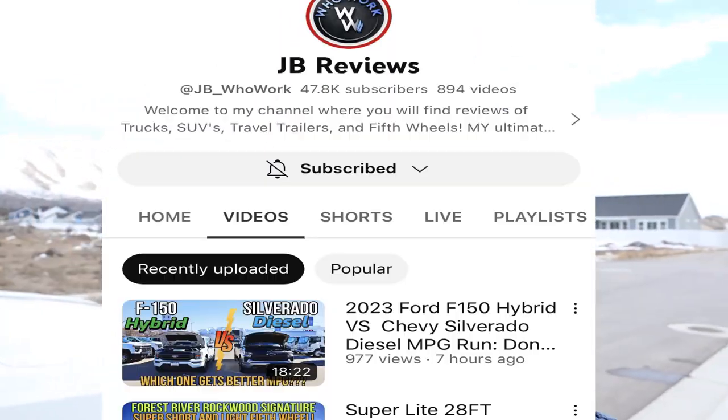Before we get into this video, a huge shoutout and thank you to Justin with JB Reviews for making this possible. He's the one providing the Lightning and the trailers. He reviews pickup trucks, RVs, and does a bunch of towing tests as well. If you're looking for any of that information, the link to his channel is in the description down below. Definitely check him out.